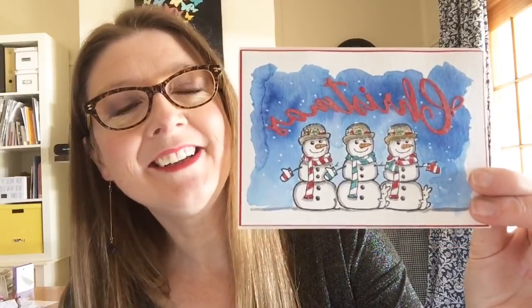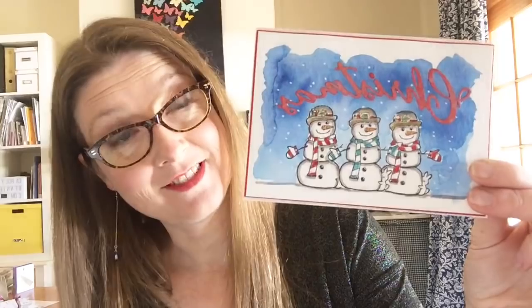Hey Jen, how are you — from Canada! You guys have snow. We don't even have snow and I'm making a snowman! Well, you know, it's still fun to make Christmas cards with snowmen even in Australia where we don't have any snow whatsoever at Christmas.